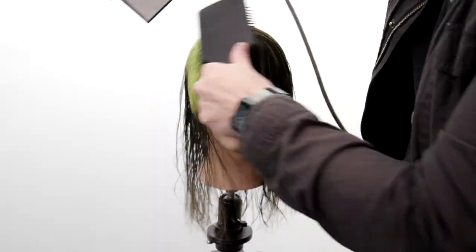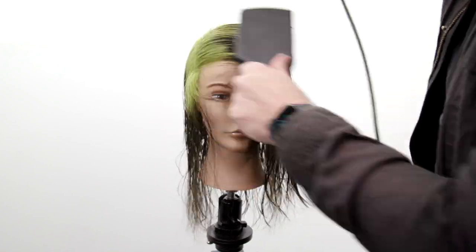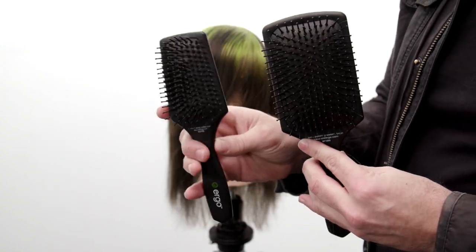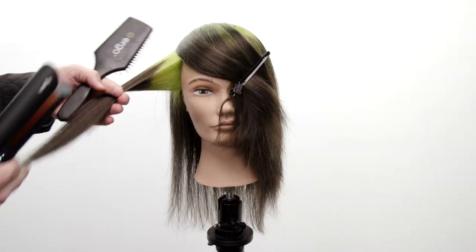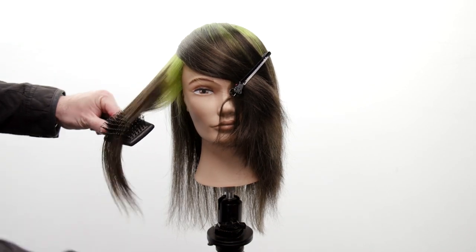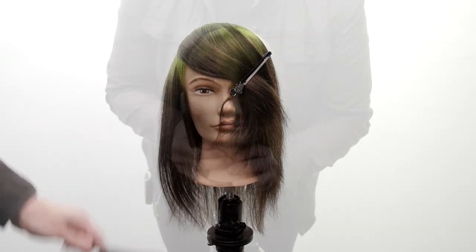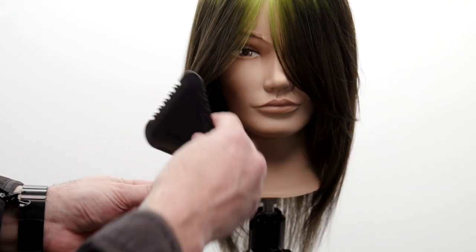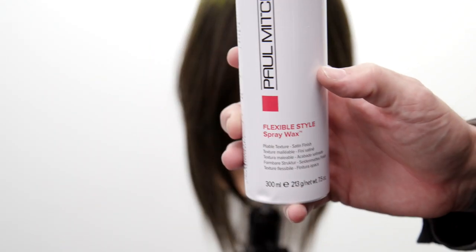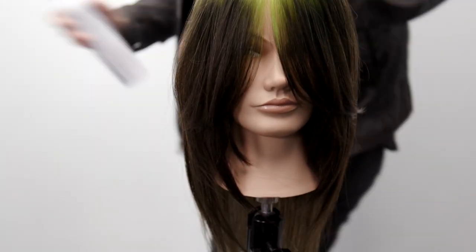Now we're gonna finish off with some blow drying, flat wrapping the hair all the way around, and start to see this style come to life. I'm using my ergo paddle brushes to go through it, and now I'm gonna smooth it out using the Dyson Corral Iron, working the hair towards the face just a little bit. Then the final thing is to use the tri razor, pinch the face frame, and add some pieces and separation and a little bit of detail work.